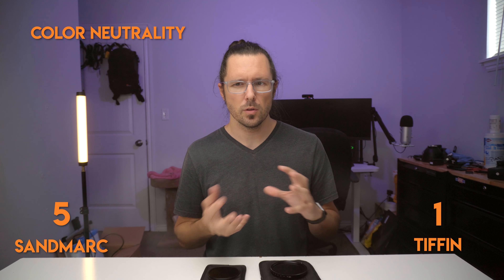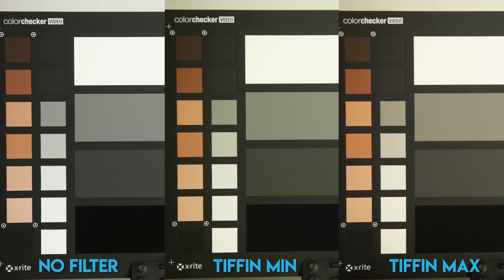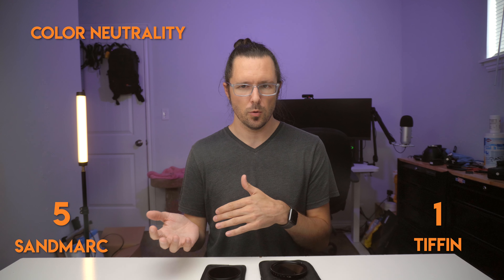Finally, color neutrality. I haven't done extensive testing with both since they're fairly new to me, but I did notice some color casts with the Tiffin that I did not notice with the Sandmark. It's more noticeable when shooting a person rather than color cards — the Tiffin has a slightly brownish hue. So far with the Sandmark I'm not seeing any noticeable color shifts, so I'm going to give another point to Sandmark. I will say some people's skin tone does work well with the Tiffin filter, which could be an artistic option, but overall you want your ND filters to be as color neutral as possible.